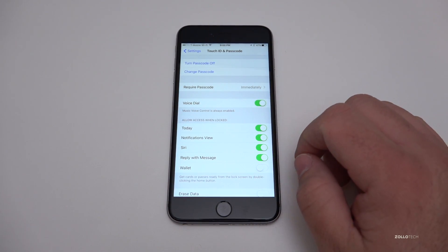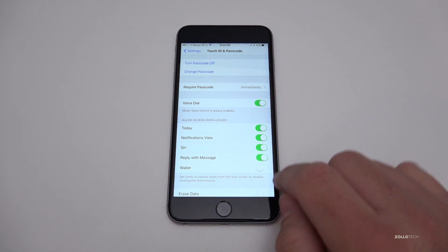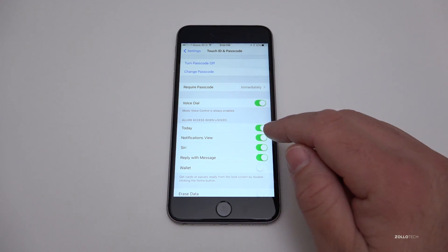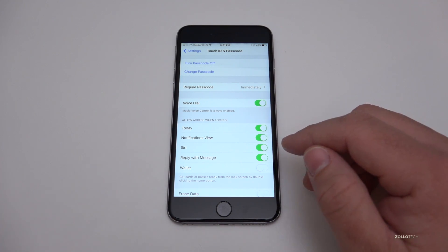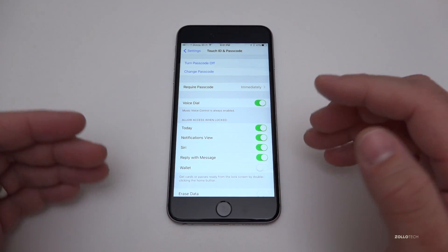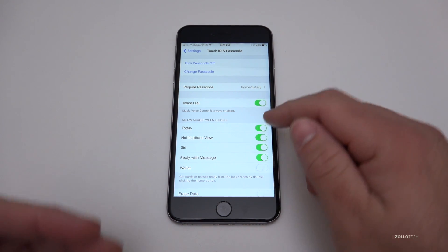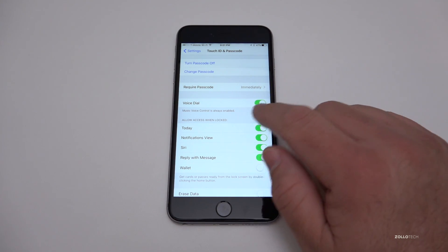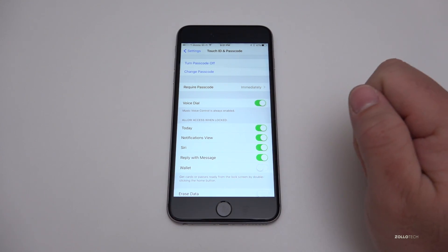There are a couple more options here — these are things that show on your phone's lock screen. If you don't want these things visible when the phone is locked, you might want to turn them off. A lot of people thought there was a problem when Siri was accessible from a locked screen — it's not a problem, it's actually a feature that's built in on purpose. However, if you don't want it, just turn it off. You also have voice dial and music controls that are always enabled from the lock screen.